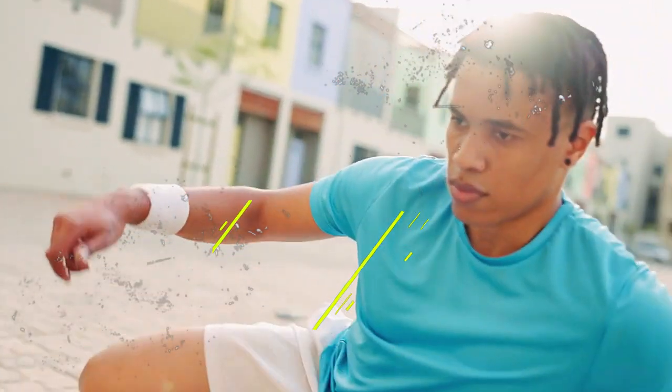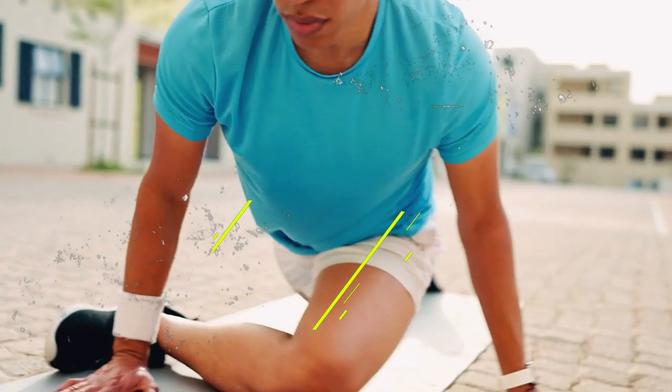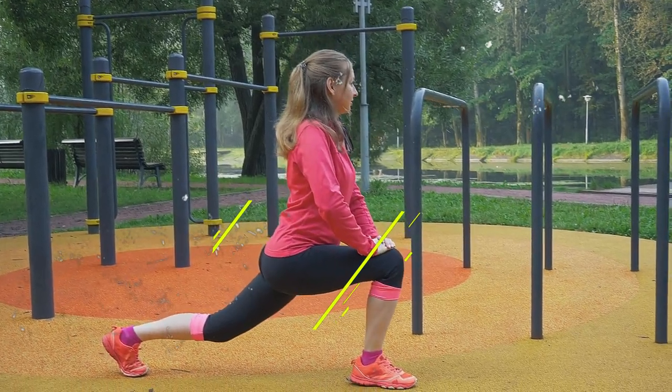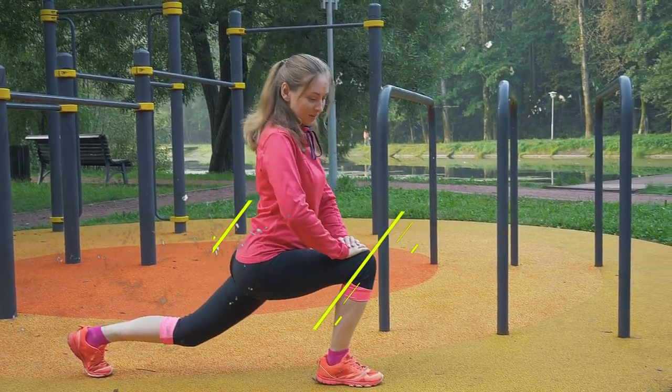To work on your hip flexibility, a figure four stretch is a great option — cross one ankle over your opposite knee and gently press down on your thigh. Don't forget to stretch your calf muscles with the standing calf stretch, where you place one foot in front and lean forward.